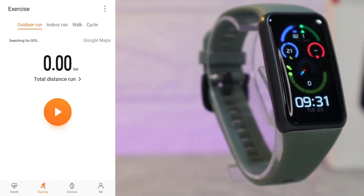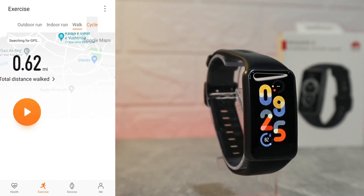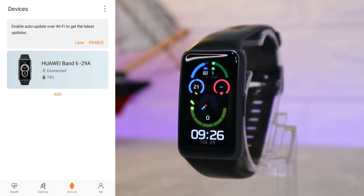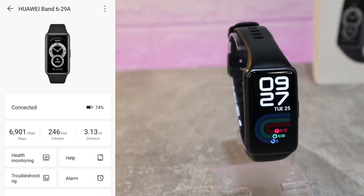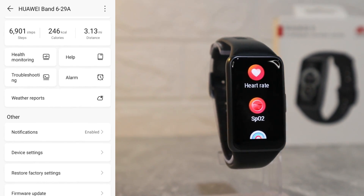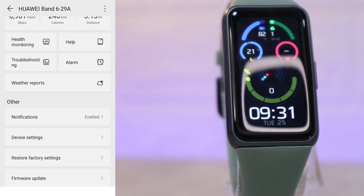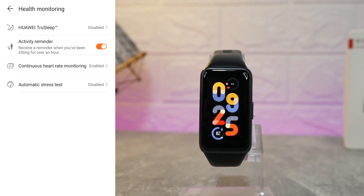On the second page we have Outdoor Run, Indoor, Walking, and Cycling — these three options require GPS. On the third page, Device, we can see the connected device, battery percentage, steps, calories, distance, health monitoring, help, troubleshooting, alarm, and weather report.